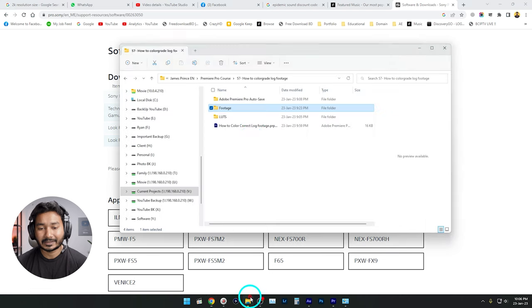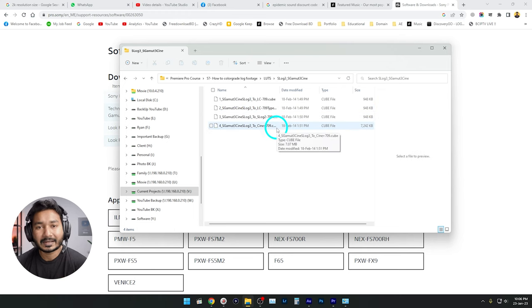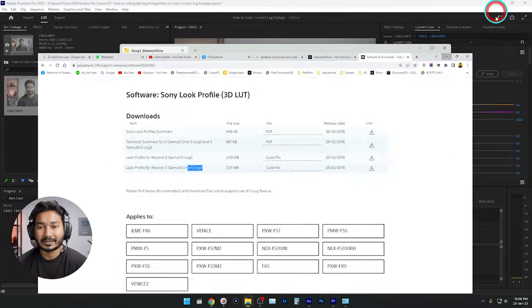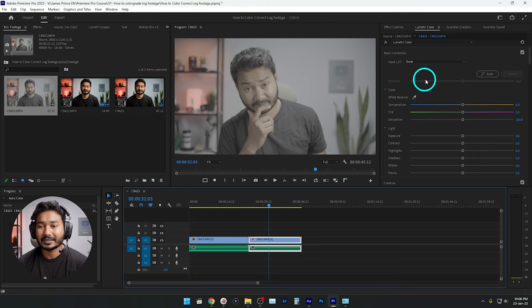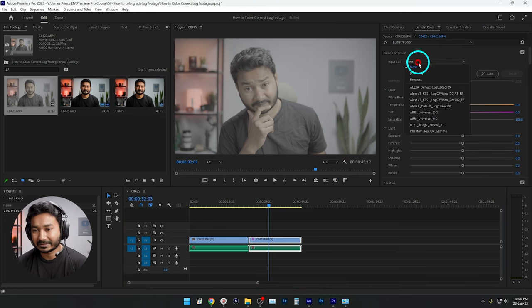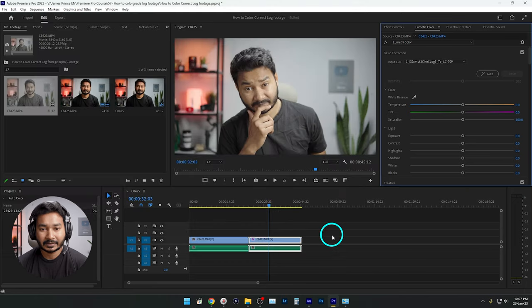From the Sony Look Profiles page, go to Download Sony Look Profiles and you can download the conversion LUT for S-Log 2 and S-Log 3. Just download it and you'll get a ZIP file. Extract it and you'll get the LUT files. To apply it in Premiere Pro, go to the Input LUT option, click Browse, and since this is an S-Log 3 video, select the S-Log 3 to Rec.709 LUT, then click Open.